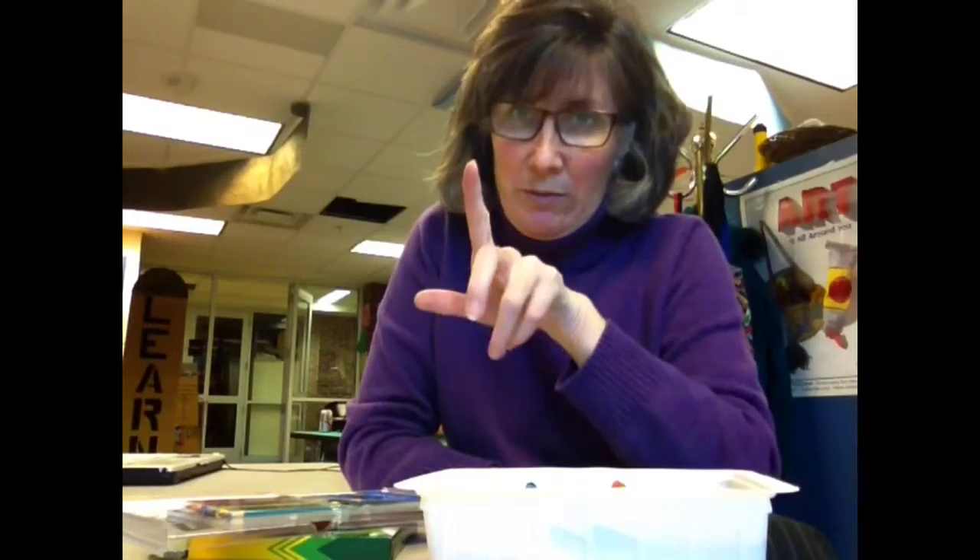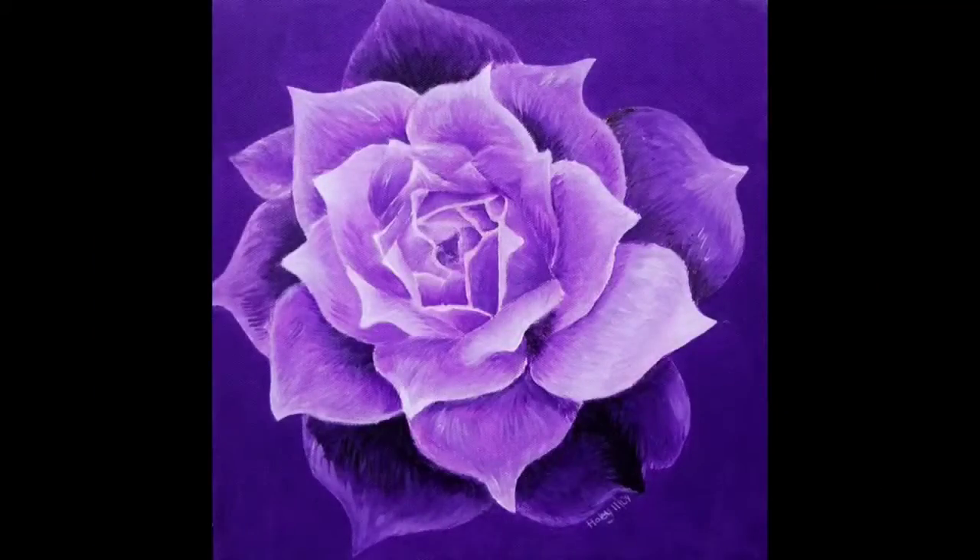Look at these drawings. I'll show you a couple of pictures I found on the internet of people who use just one color and different values. What do you think? Pretty cool?